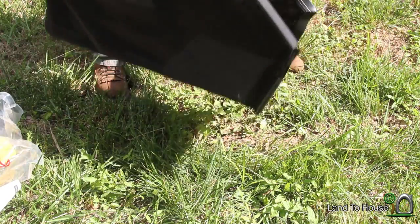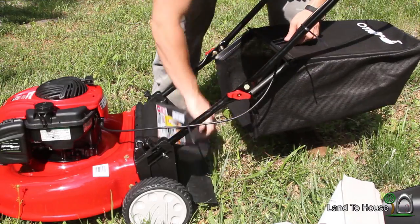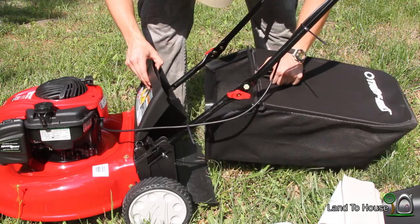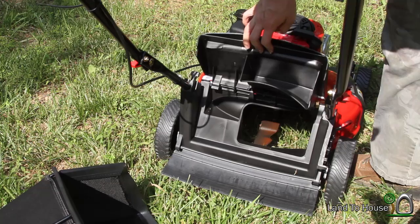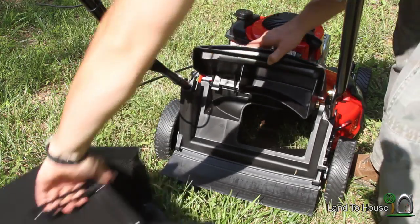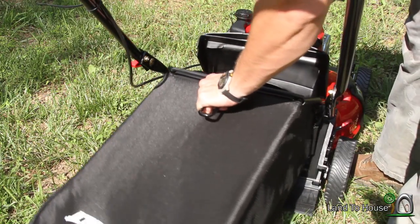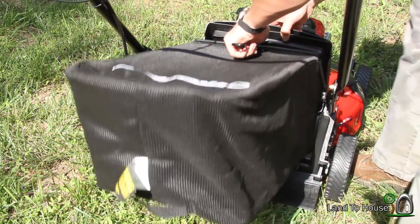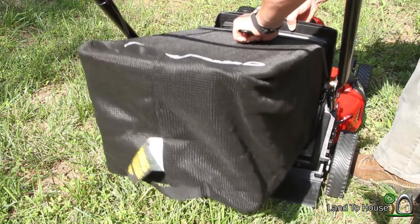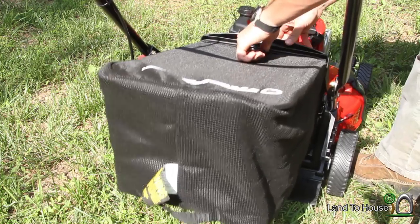Now let's attach this to the mower. Lift this piece up — here's a better view for you. So lift that guy up, and then this fits way up here in the top. There are some little grooves here, like that.